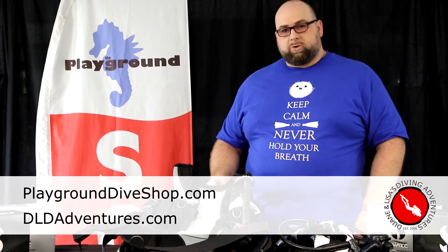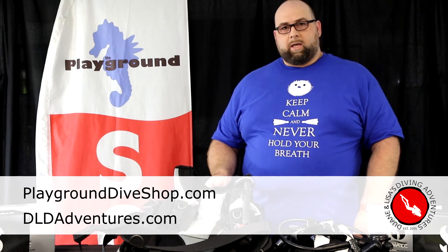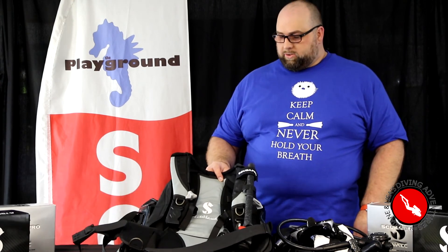And if you want to see more of my pictures and dive videos, check me out at DLDAdventures.com. Follow us on Facebook, Twitter, and Instagram. Thanks a lot.